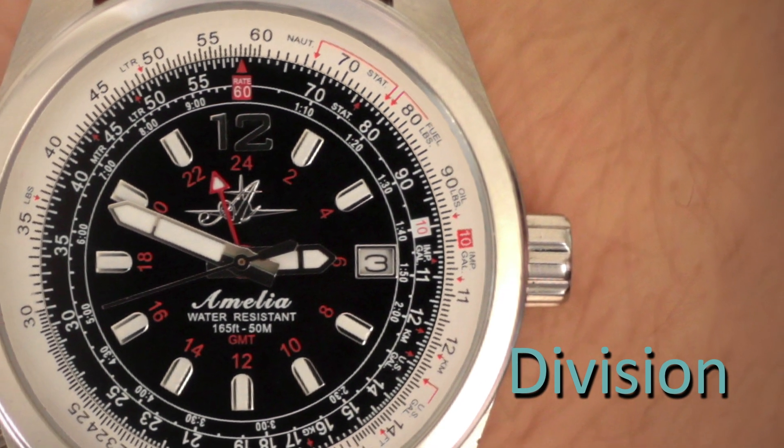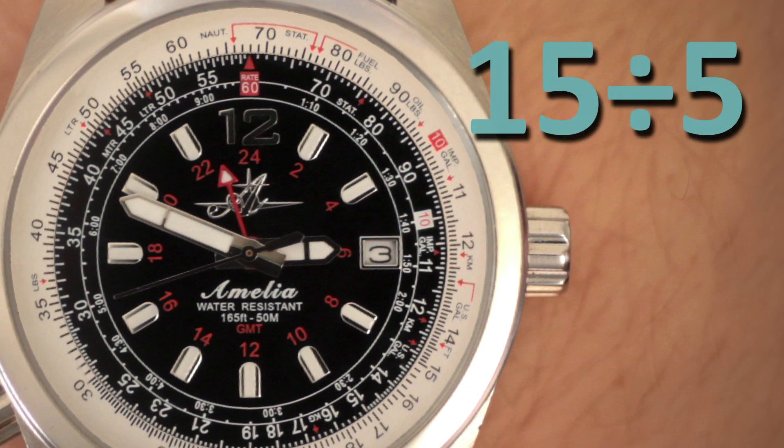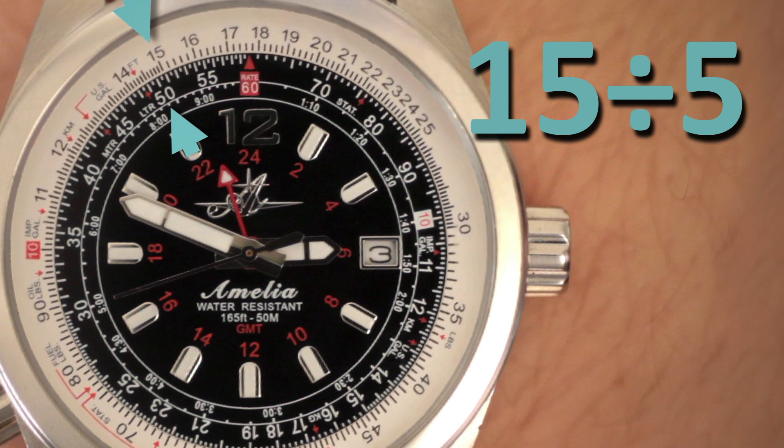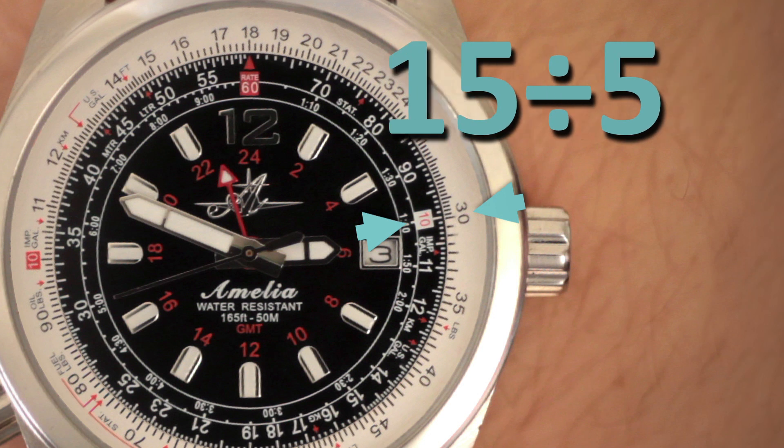Now let's try division. When you're dividing, you'll find the answer to your problem opposite the number 10 at the 3 o'clock position. For example, let's try 15 divided by 5. Find the number 15 on the outer ring and rotate it across from the number 50 on the inner ring — remember, 50 is going to represent 5. Go back to the 3 o'clock position and look opposite the number 10. You'll see 30, and 30 will represent 3. So 15 divided by 5 is 3.